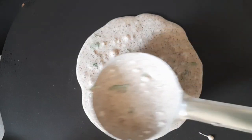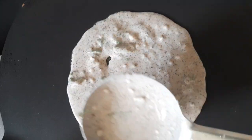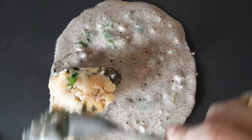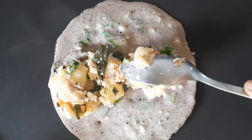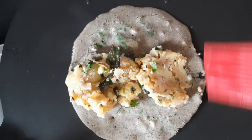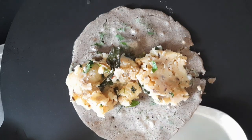First heat a pan on medium heat, then add a little oil. Add the kuttu dosa batter to the pan. When the dosa is ready, add some potato stuffing on top. If you want, fold the dosa.